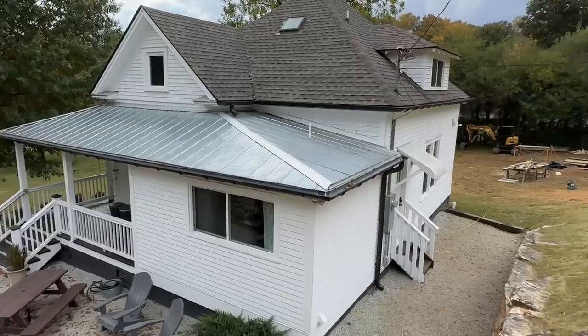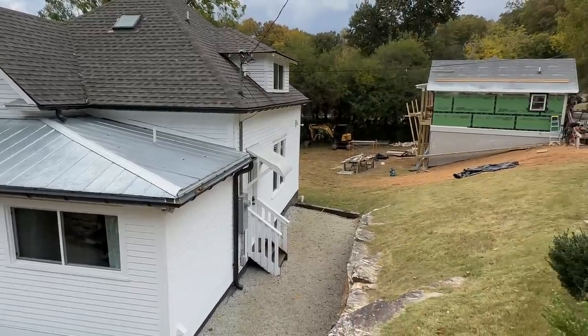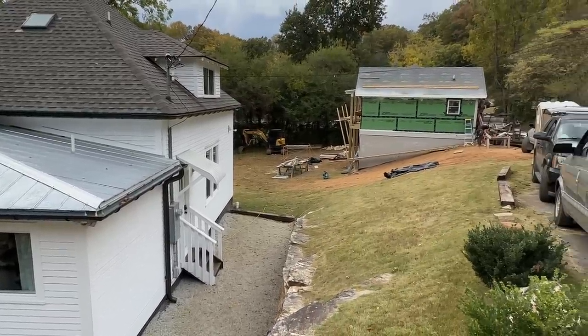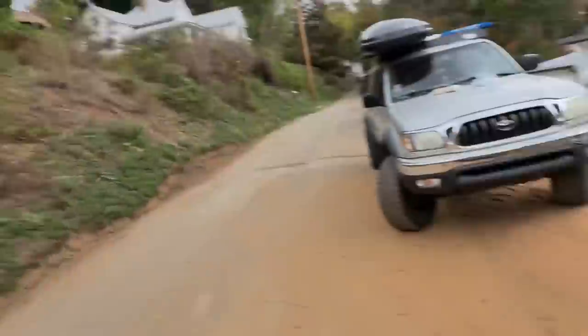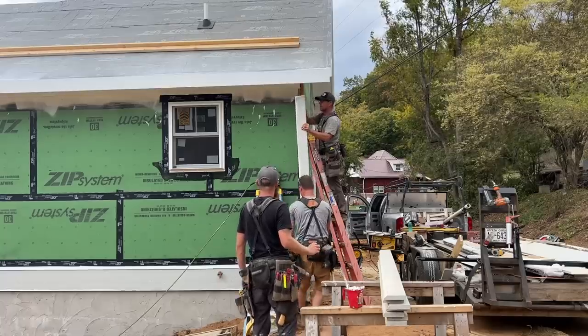We've done all the lap siding we can do on the lower level. The main level is going to be board and batten, then lap again up top — but we don't have the panels on site for the board and batten yet, so we're going to finish out the day doing some of these corner boards. And the electrician Nate is here — let's go say what's up.